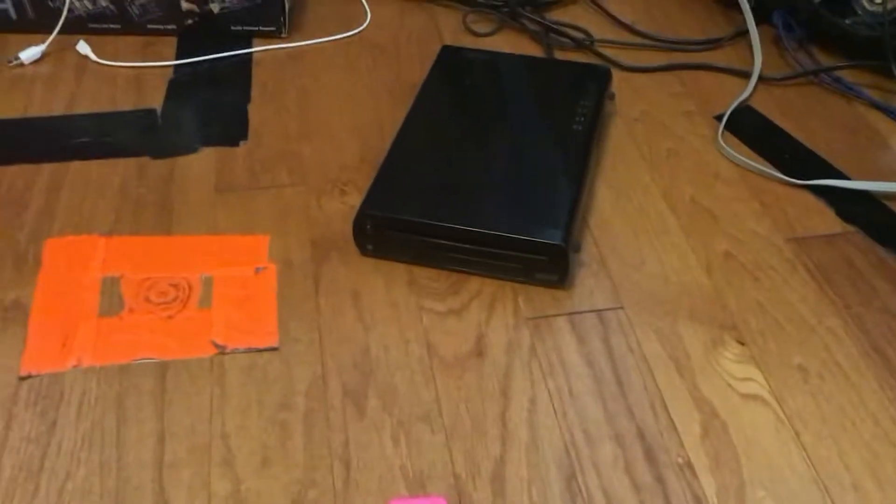So in this video, I am going to show you how to set up your Nintendo Wii U, like it's starting. So first... okay, I'm going to get a sensor bar.